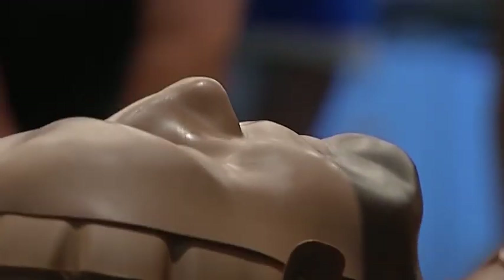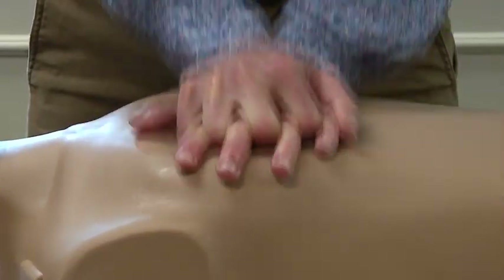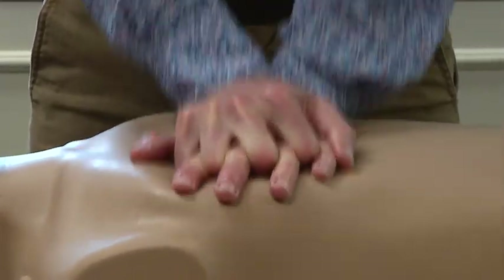Even kids can easily be taught this life-saving measure. Anybody can learn this. The AHA actually has a training program on the site — it takes about 30 seconds. That hands-only CPR portion means that if I'm at home and somebody in my family suddenly goes into cardiac arrest, I can at least do something to help them until help arrives.